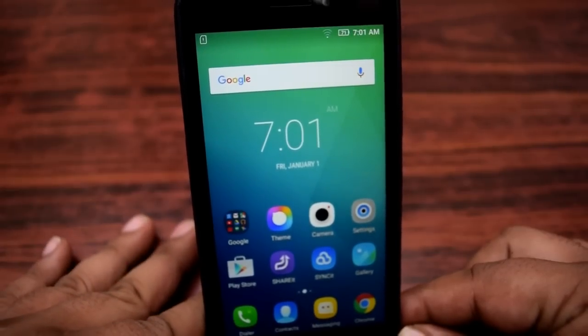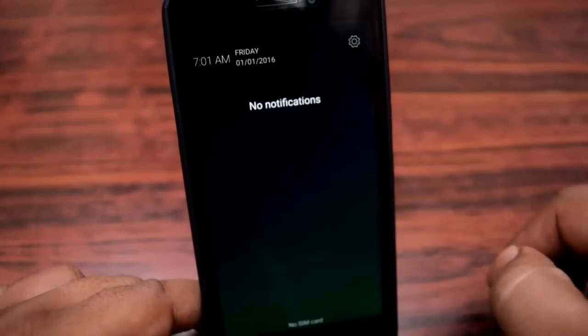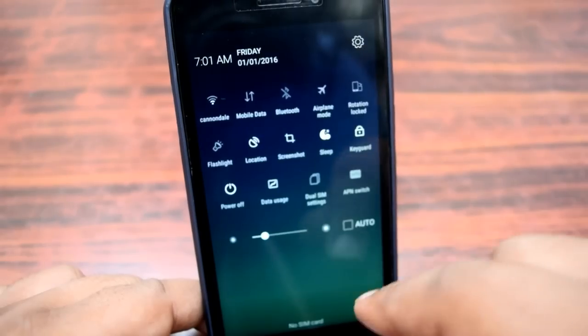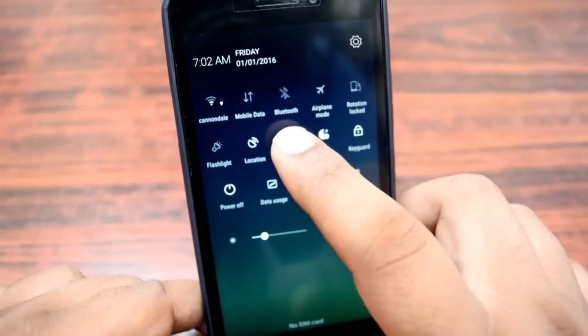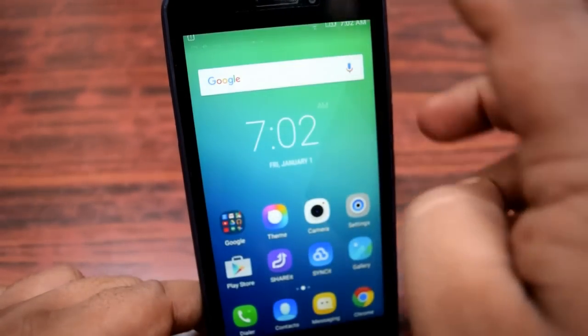Here is how you take a screenshot on this smartphone. Open the drop-down menu — you will find an option there. Press on that option and your screenshot is taken. It is this simple nowadays on these smartphones.